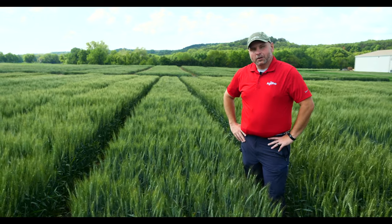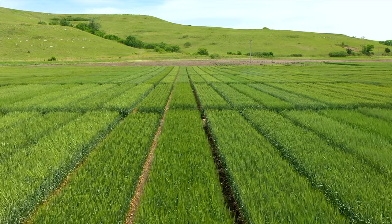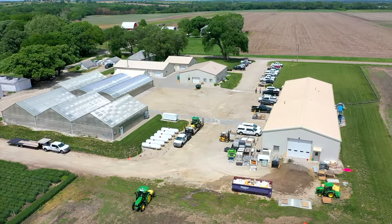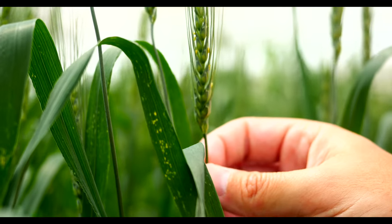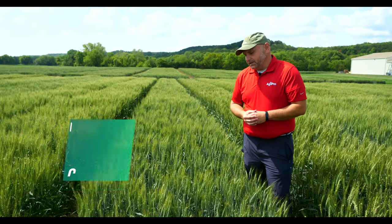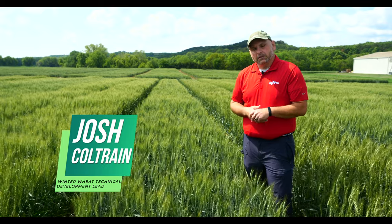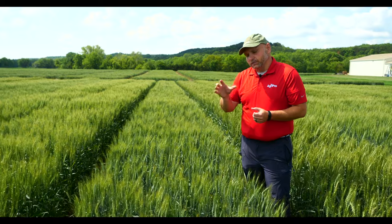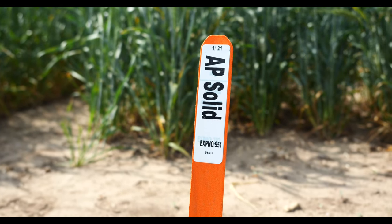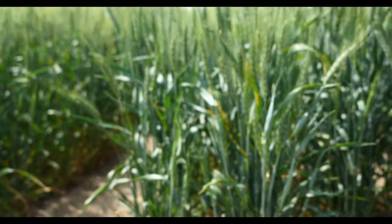Here's what you need to know about AgriPro wheat variety AP Solid. AP Solid is our entry into the wheat stem sawfly protection market. Wheat stem sawfly has moved into northeast Colorado and has basically been present in Montana all along. As such, this product is adapted to those regions.